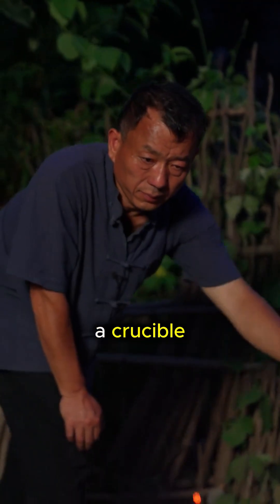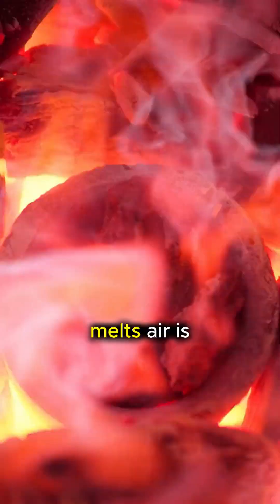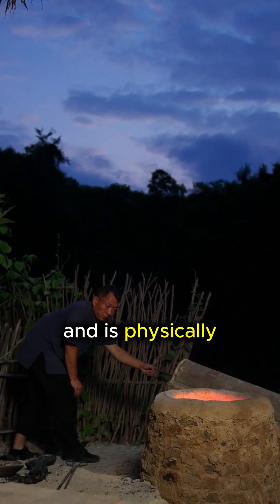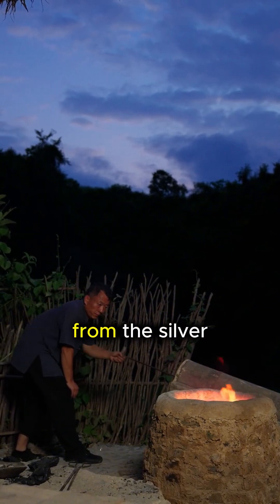The crude alloy is placed in a crucible on a bed of bone ash and heated again. As the metal melts, air is blown over the surface. The lead in the alloy oxidizes and is physically absorbed into the porous ash bed, effectively separating it from the silver.